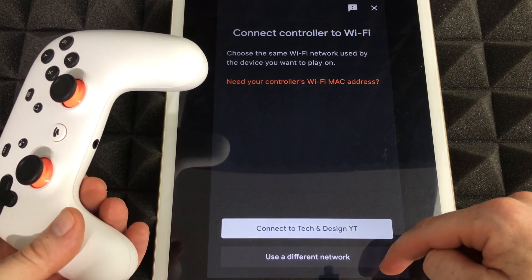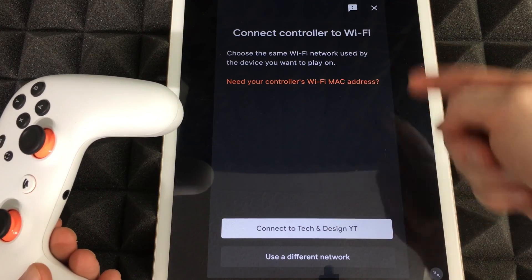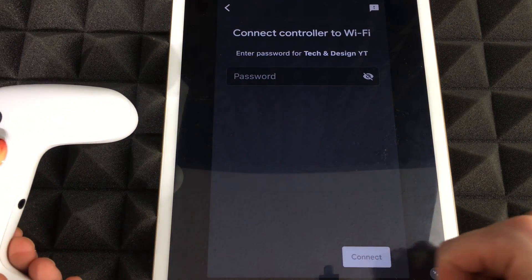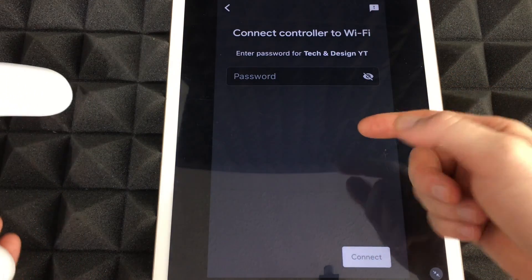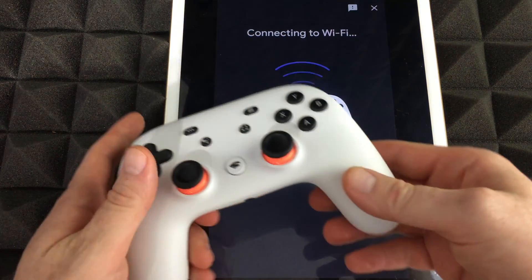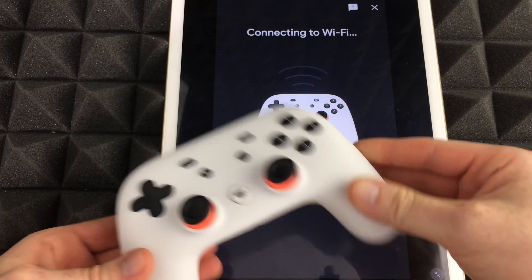Right now we can feel it vibrating, so we can go ahead and say yes. From there it's going to ask us to connect to our Wi-Fi network — in this case 'Tech and Design YT.' We put in our password and select connect.